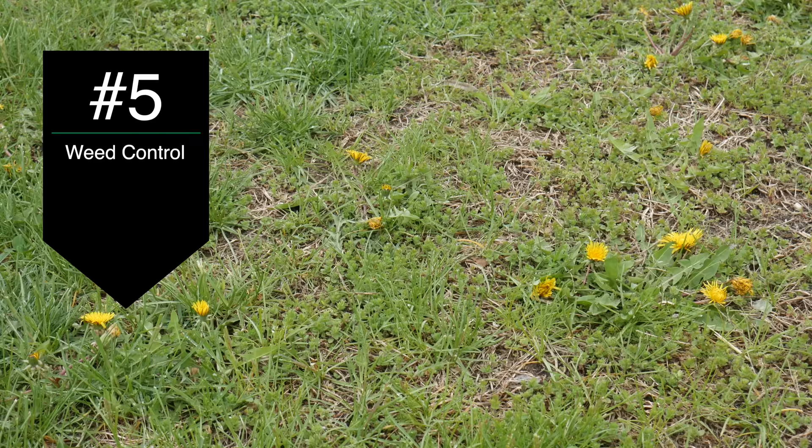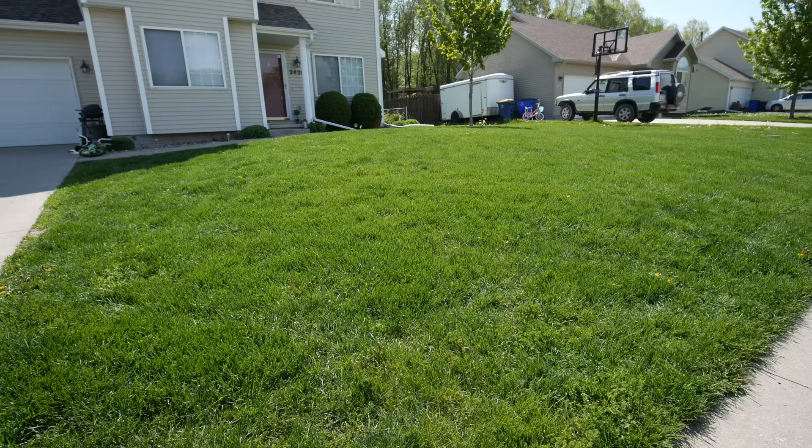The next thing that's probably taking over most neglected lawns would be weeds. Surprisingly, you can have a lot of weeds in your lawn and think there's no hope for it whatsoever. But with the right controls, I bet there's more grass there than you think. Once you take care of some of this and start feeding the grass and doing the things it needs, you'll be surprised how much it can actually get healthy and look way better than you anticipated.